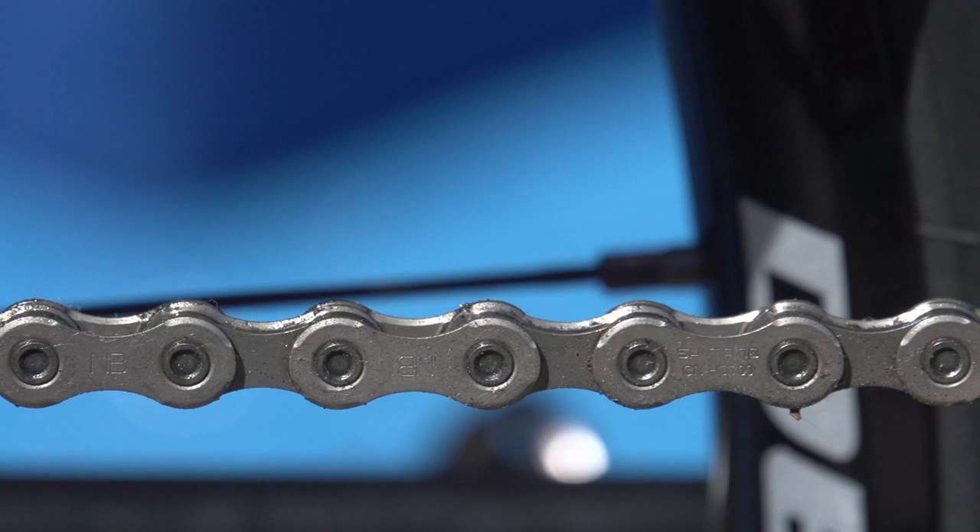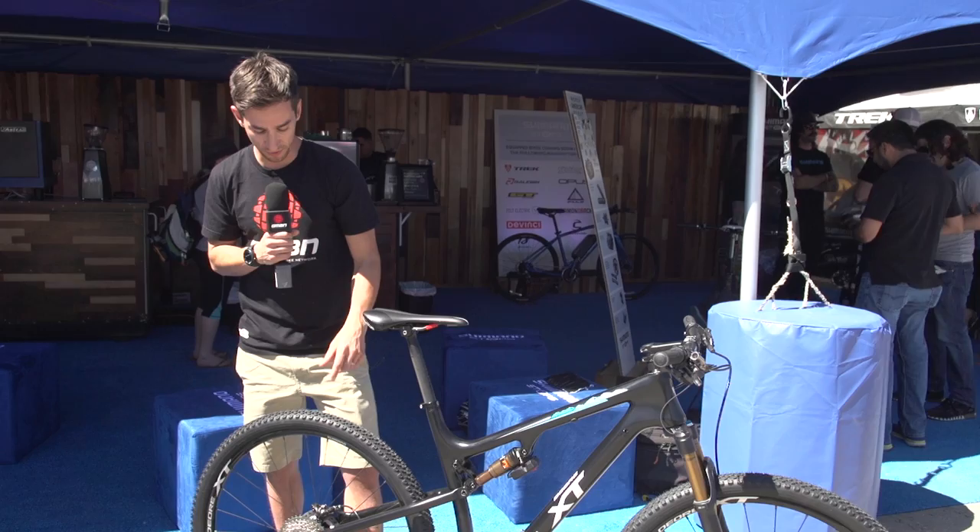Also the chain is the same width, but they've actually worked on making the plates on the outside a little bit thinner so that it works with 11-speed, while the rollers in the middle of the chain are still the same size. So you've still got that same durability. And we've got Tim from Shimano who's going to talk us through it.